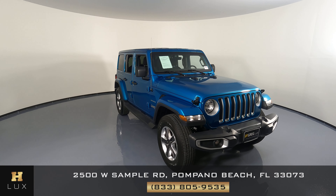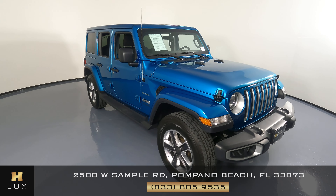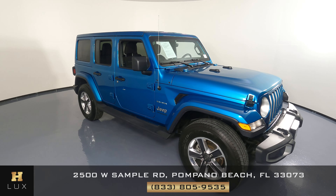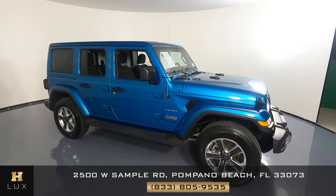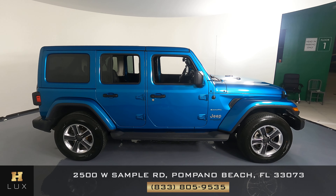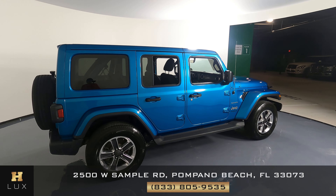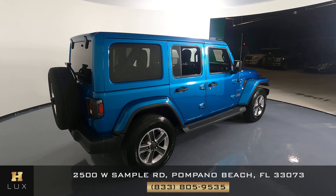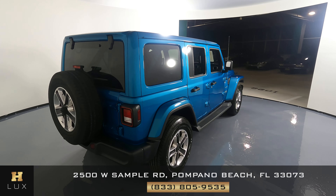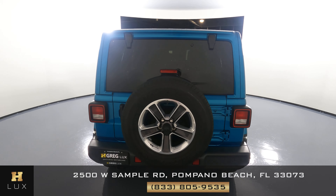Hello and welcome to HGREG LUX. Here I have a 2020 Jeep Wrangler Unlimited. This car came with a clean Carfax report. What I'm going to do in this video is try to be as transparent as possible — I'm going to show you around the vehicle inside and out, trying to show you any damage it may have, including scratches, dents, or chips.